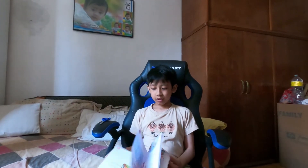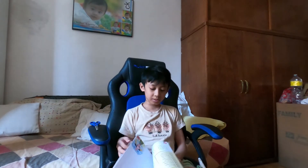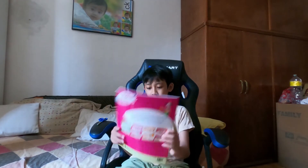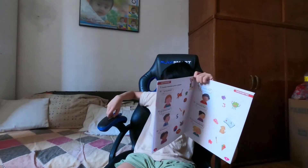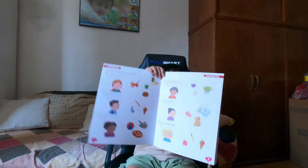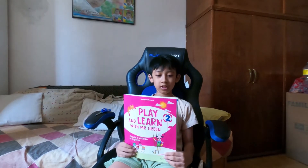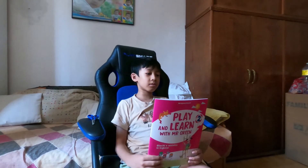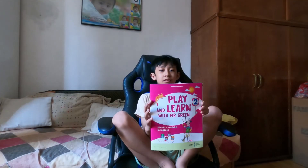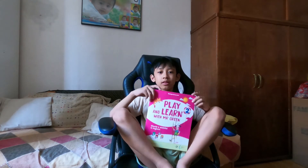It's not so far. We can do this. Oh, what's that? This is my homework for vacation. It looks like — yeah — play and learn with Mr. Green. I'm going to study this book. This is my homework for this vacation.